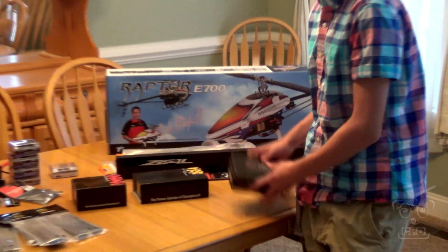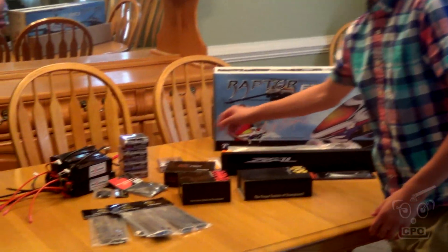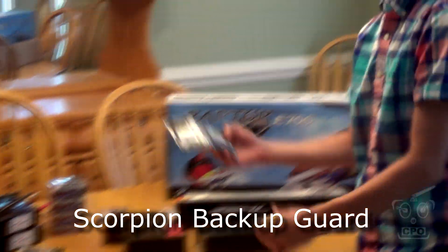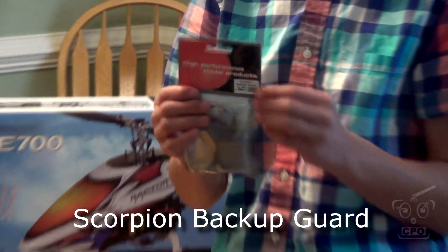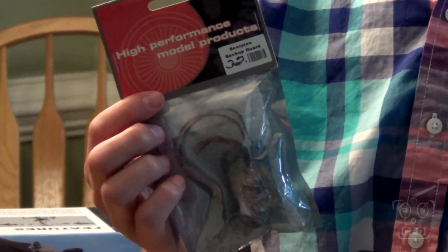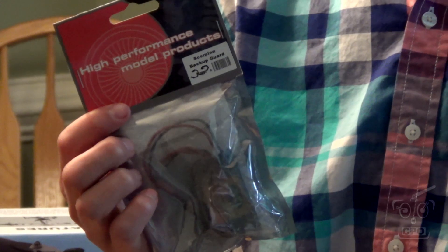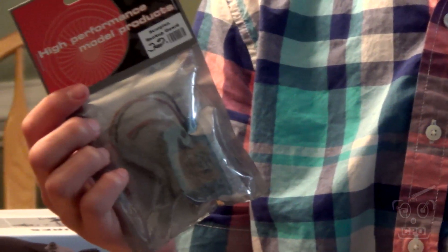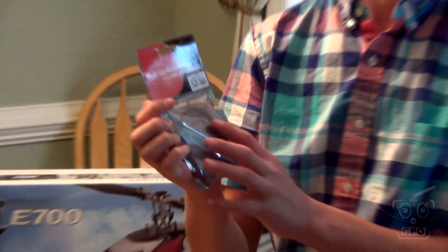Next we have something else that we won at IRCHA, which was the Scorpion backup guard. We're definitely going to be putting this in, looking for the ability to have some backup redundancy for power. CJ was happy enough to catch this at the general raffle when they were throwing prizes out, so we got lucky there.